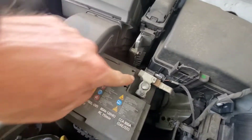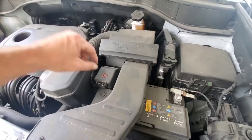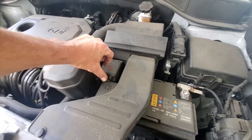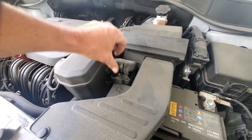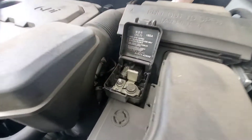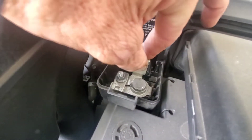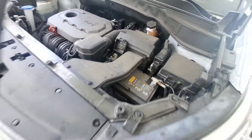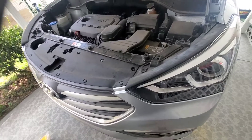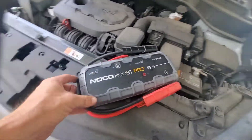Sometimes under here it'll have a negative label, but as long as you can locate the positive, that'll obviously give you what your negative is. Go ahead and push this little plastic thing and lift up the plastic covering — that's going to expose your metal part that you're going to clamp your red cable to. That's where your red cable goes, and you can jumpstart this using jumper cables from another vehicle or a jump box.